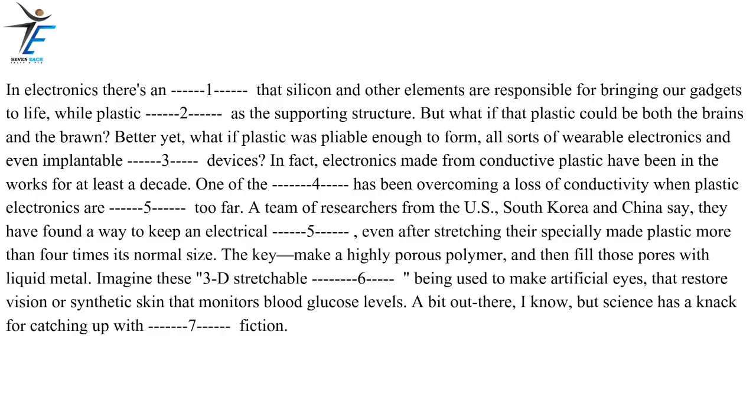The key: make a highly porous polymer, and then fill those pores with liquid metal. Imagine these 3D stretchable electronics being used to make artificial eyes that restore vision or synthetic skin that monitors blood glucose levels. A bit out there, I know, but science has a knack for catching up with science fiction.